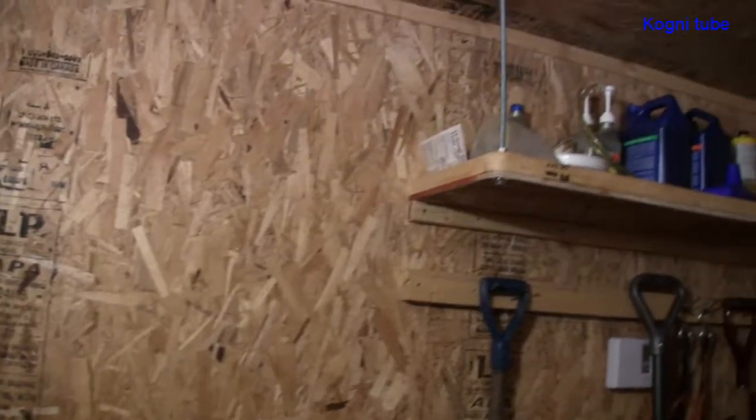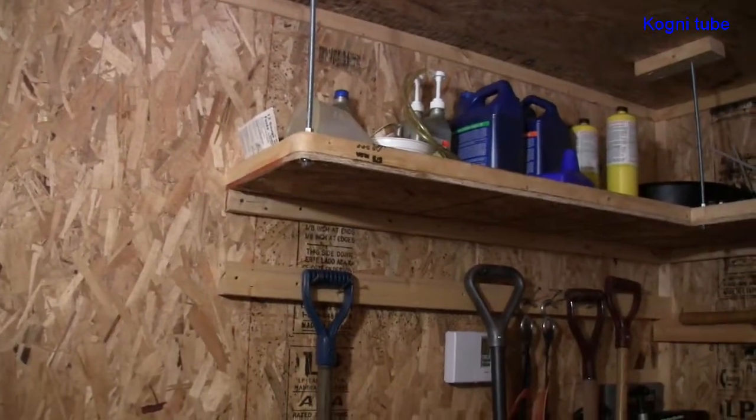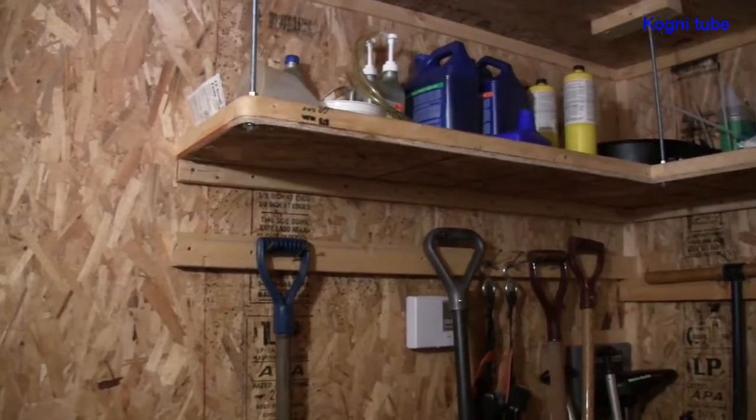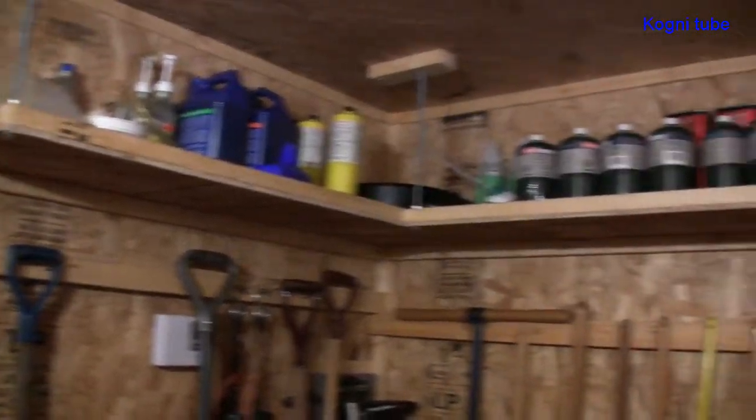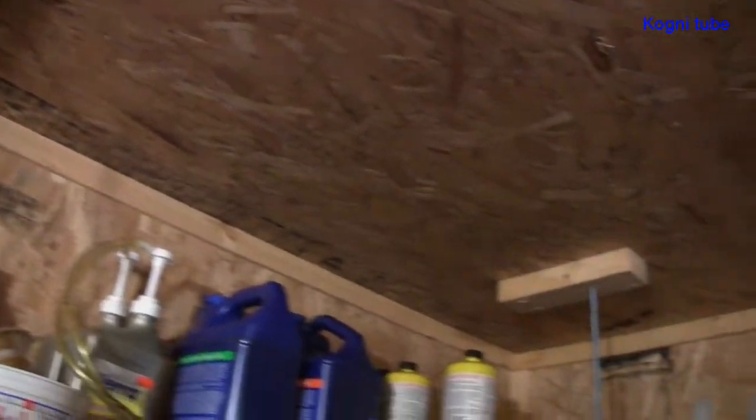Now you can see a nice L-shaped shelf that is above your head and doesn't take any space in your garden shack, allowing you to store many things. It also has a nice border that prevents things from falling to the ground if anything shakes, which is a very important item for personal safety. You can also use 2x3s cut into small pieces to make a nice finish to your garden shack for almost nothing.